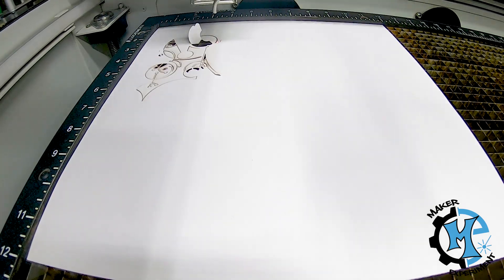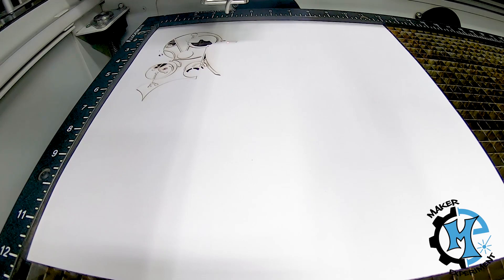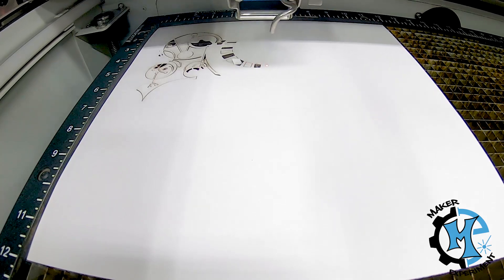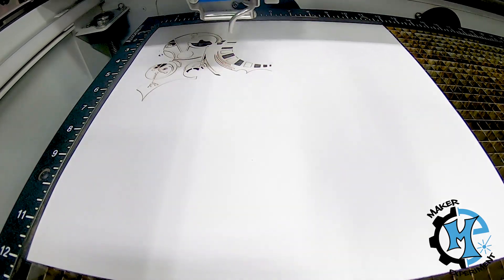Today, I wanted to take that same design, put it on the laser, and see how long the cutting process actually took. So for this video, I'm going to show you the real-time process of how long it took to cut this design, and I'll tell you how long it took in the end. So sit back and enjoy the cutting.